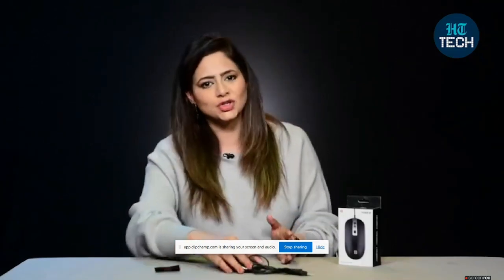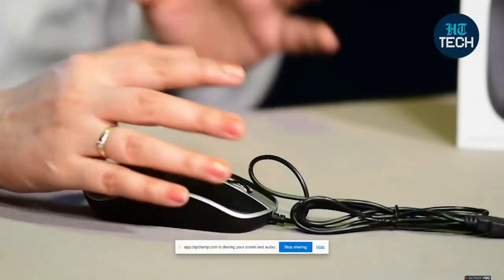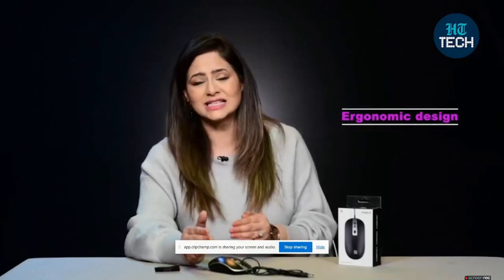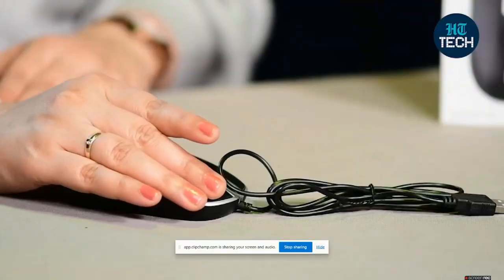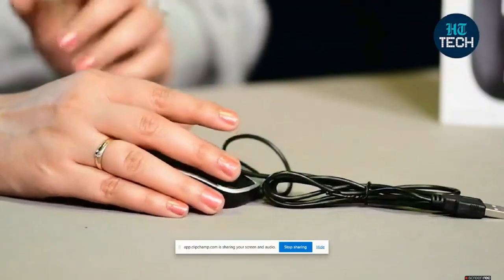Here you get some amazing features on this. Like you get this ergonomic design, which means to hold and use this, it's very smooth. It works over 30 clicks, meaning it has been tested over 30 clicks. And while using this, you can see it is a silent mouse — it doesn't create a lot of noise.